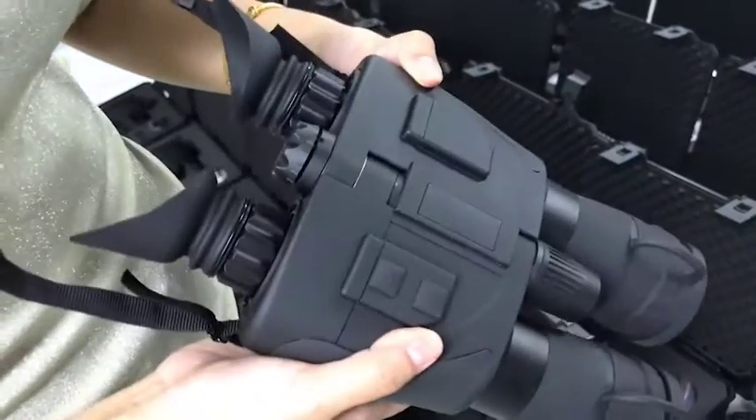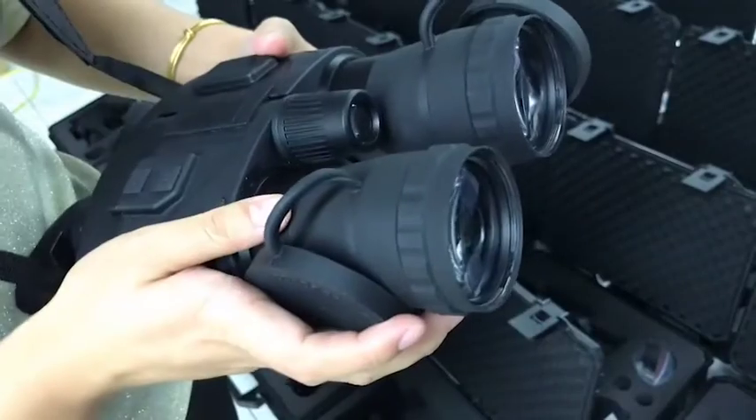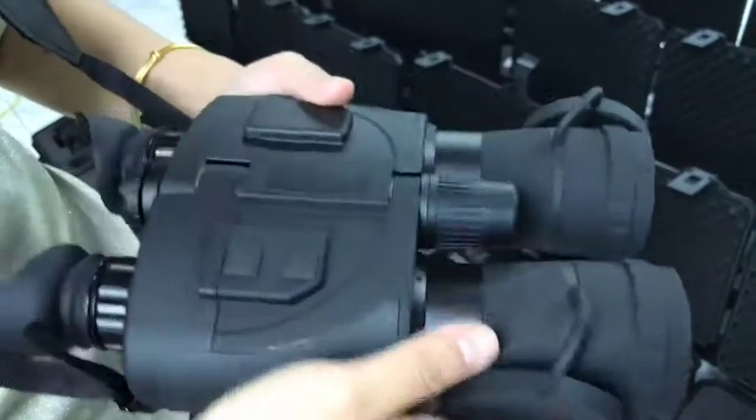For the user's convenience, there is a neck strap included for you.